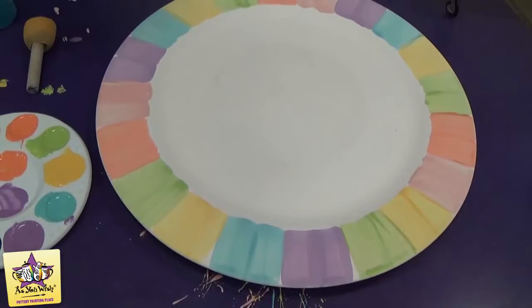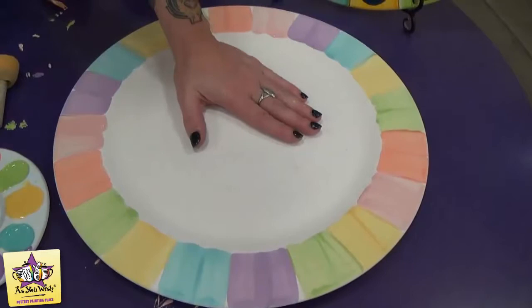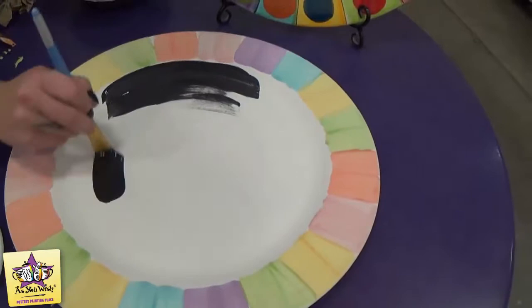Once you have the stripes painted on the rim, we're going to paint the center of the plate black. We're going to paint right over the contact paper and just up to the edge of the inner rim. We're going to do this with three coats so it's nice and solid.